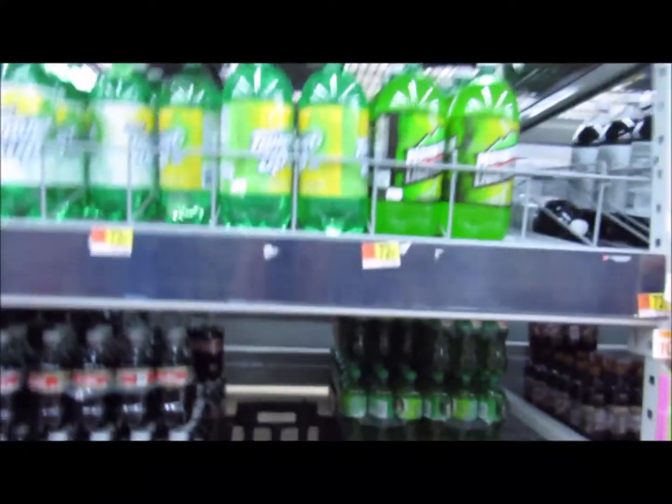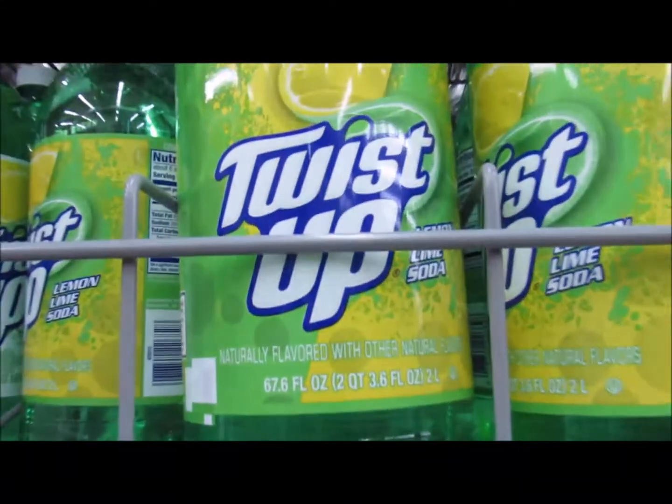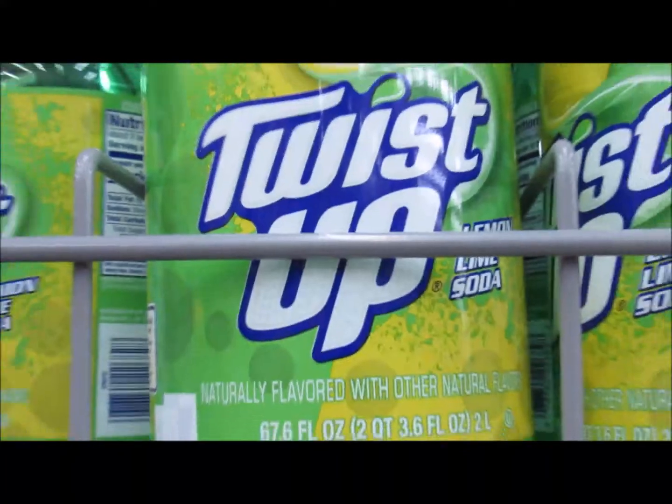Alright guys, next you want to grab some Sprite, you know how it is. In this case we're actually gonna go with the Walmart brand, so Twist Up lemon lime soda. Let's grab it.